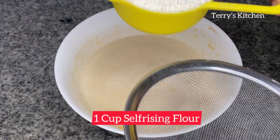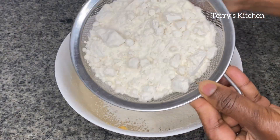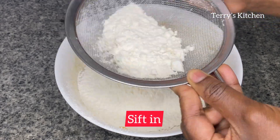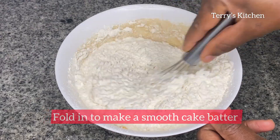You'll then add one cup of self-raising flour — sieve it as shown in this video. But if you're using all-purpose flour, you're going to add one teaspoon of baking powder. After that, fold in the flour.